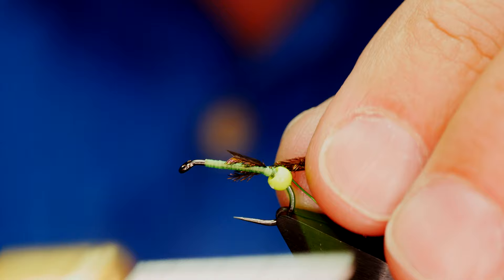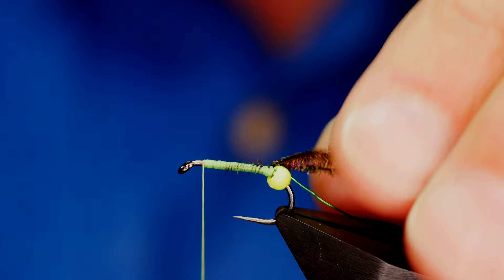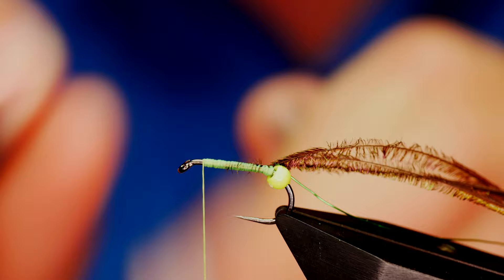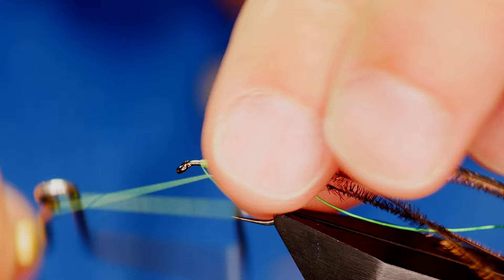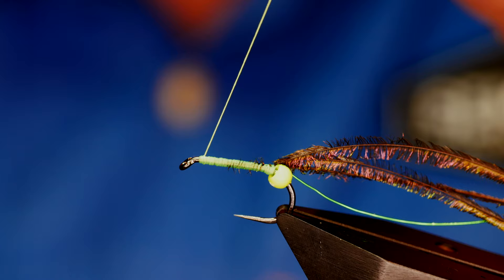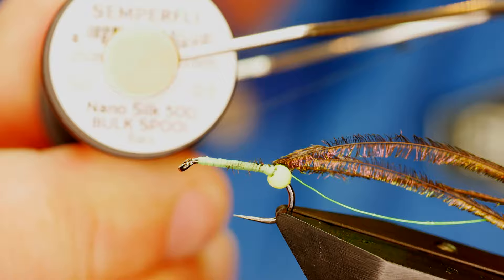I'll capture that and take it all the way to the bead, then bring my thread all the way up to the top. I've left a little bit of space here because at this point I'm going to cast off the green thread with my whip finish tool. I could have kept the green thread on and made my head green, but on this occasion I want a black thread, so I'm coming in with some nano silk at 12/0, which is black. I'll get a few turns just in behind the eye.